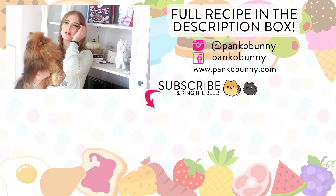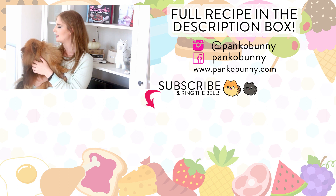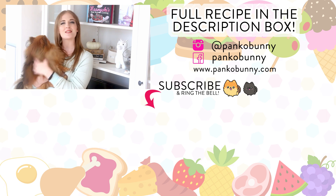Thank you guys so much for watching. I have another dog treat recipe coming for the 4th of July — we made little gummies and they love them, so I'm going to make you homemade candy. Definitely stay tuned for that. I love you guys so much, bye!